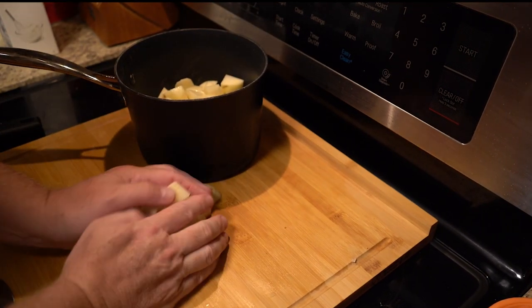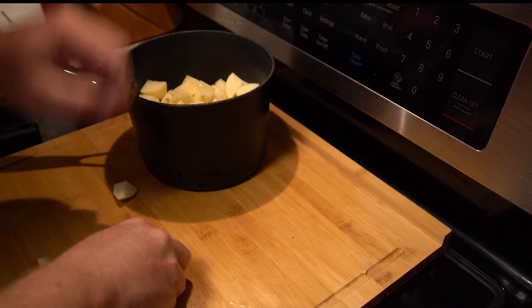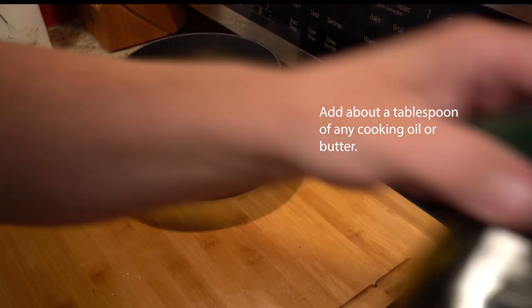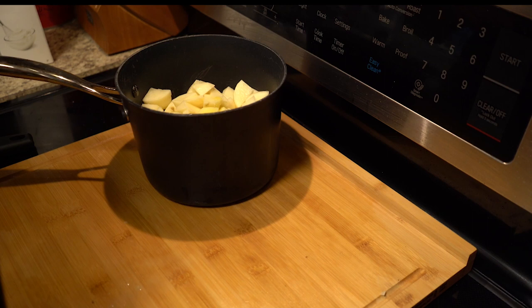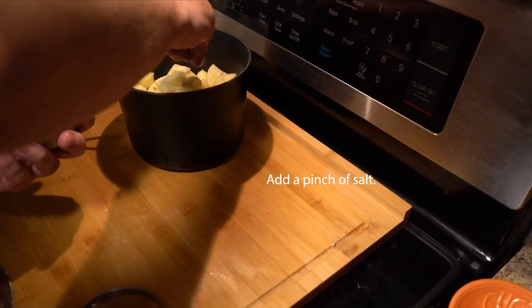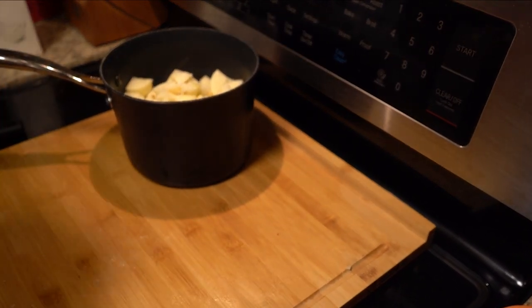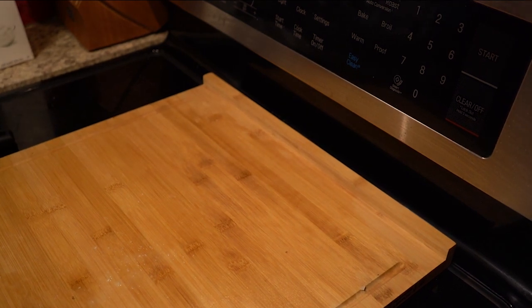Go ahead and add everything to your favorite pot. Next, we're going to add a tablespoon of oil to the pot. This prevents the pot from boiling over — it's a good idea to do whenever you have a lot of starch boiling, such as potatoes or pasta. Now add a heavy pinch of salt.